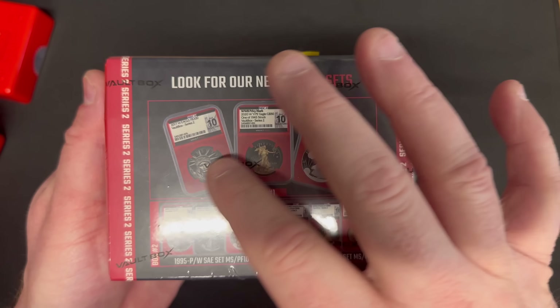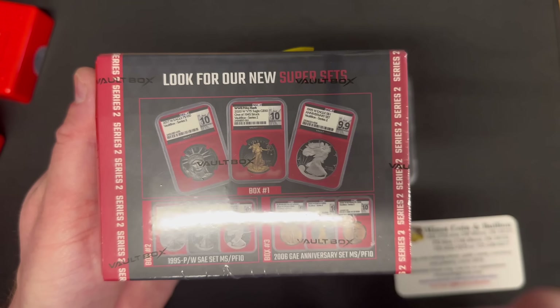I had no idea about these counterweight cards — well played, Vault Box. I was tricked into thinking the heavier box would have a full silver content, but I actually ended up with a fractional platinum coin inside, which I'm genuinely excited about because that is a good pull. Ideally, if you look at the packaging, you want a pull with the red background — those are the really expensive super set coins. If you open your box and see the red background, you're in for a treat.